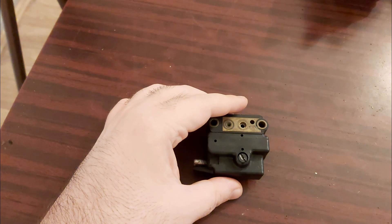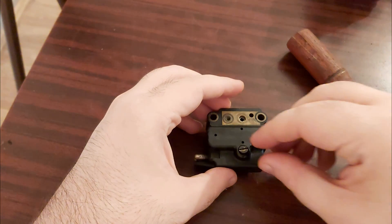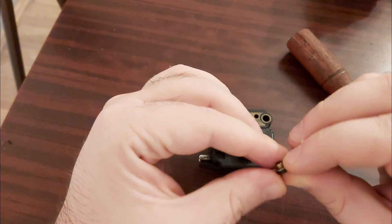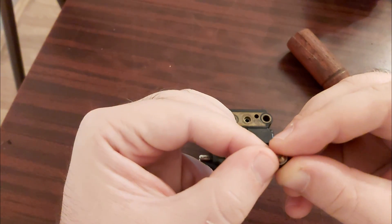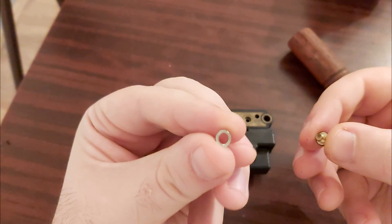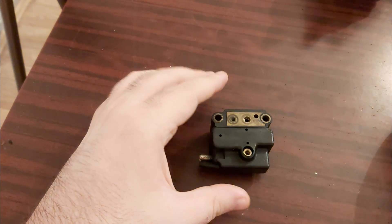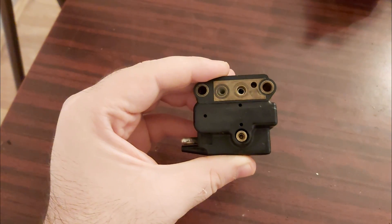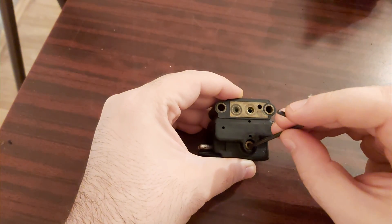Let's unscrew this protecting screw. Underneath you're going to see this tiny protecting screw and this little washer. For this one you need at least a 2mm tool.